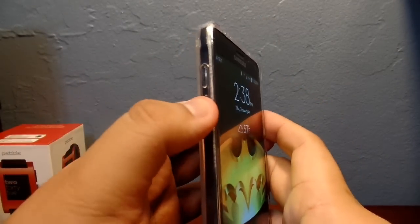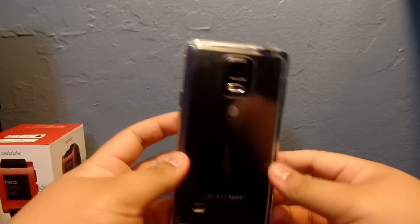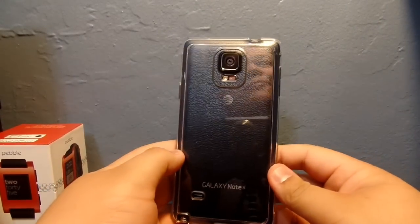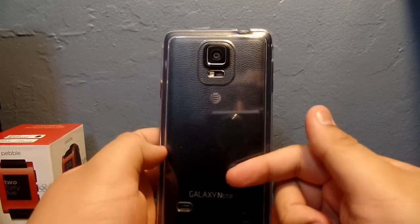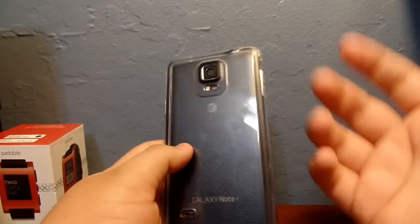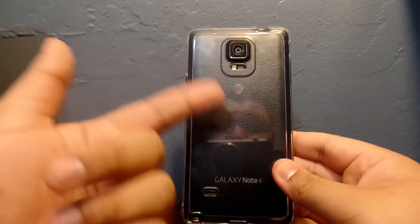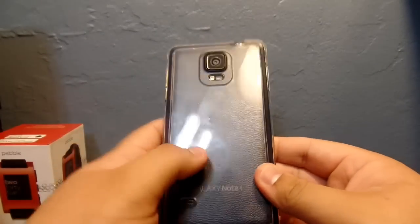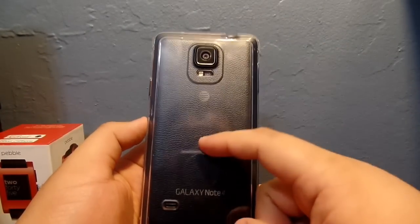That's an overview of the case. I do recommend it because if you want to show off your phone and still protect it somewhat, this is a great option — it's cheap, it works good, and it looks good. It's actually scratch resistant on the back, which a lot of cases claim but don't deliver.